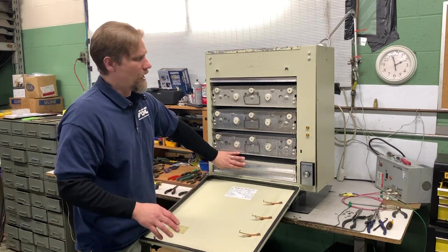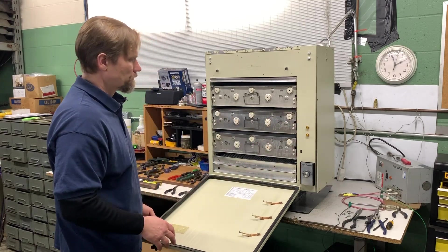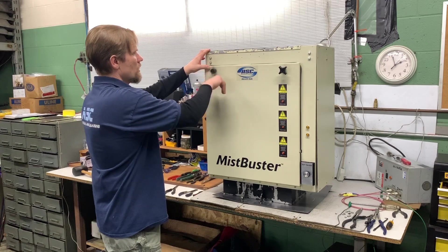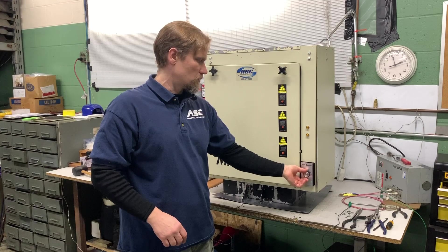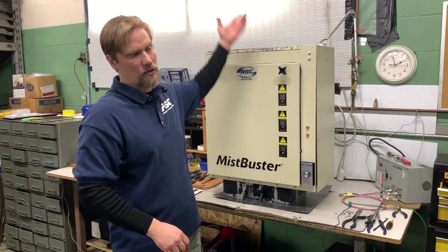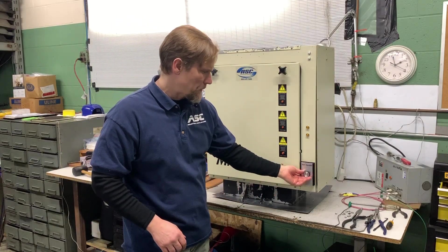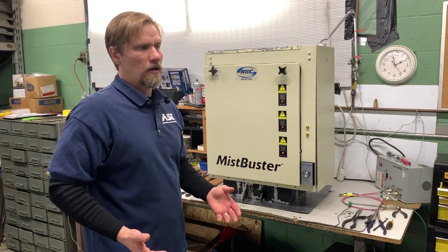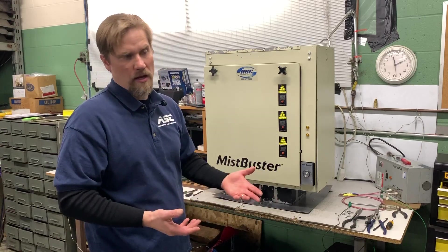The mesh filters won't have any effect on the operation of the unit itself. For these types of units, you have your variable speed control and that just regulates the motor on top and how much air is being pulled through the unit. In general, I keep it on the lower side. The lower the air volume going through the cells, the more efficient they charge and clean the air.